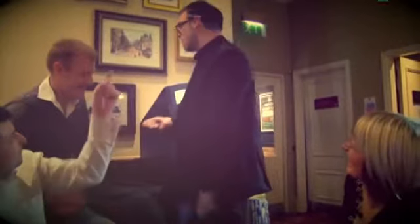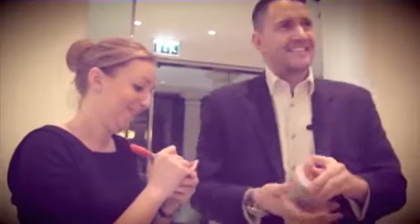In Craig Petty's routine, the pen ends up behind his ear, then the cap is behind his ear, before everything totally vanishes.